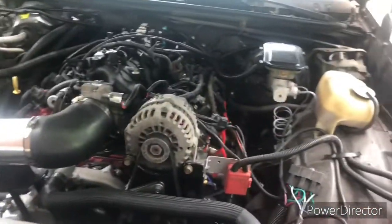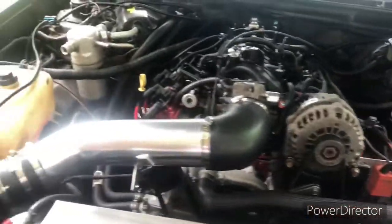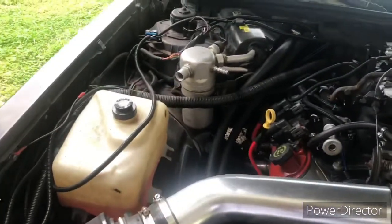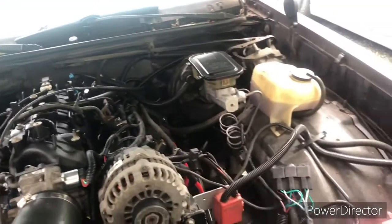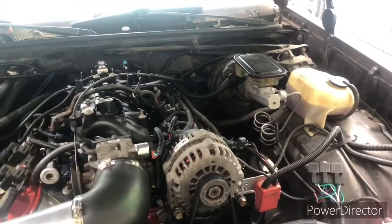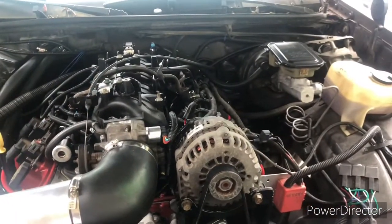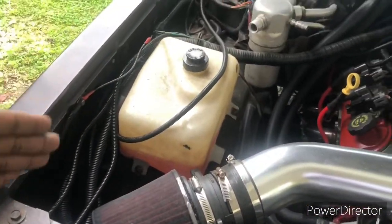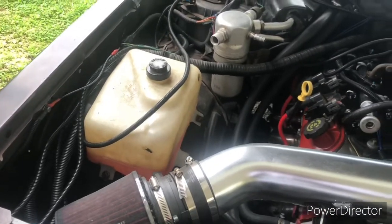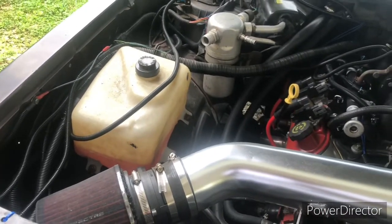So we're going to look at my swap — a 1988 Monte Carlo. We're going to look at the engine swap that I did. If you look under my hood, it looks fairly stock. If you didn't know any better, you would say that this engine came in this car. Now, we have a lot going on over in this area right here, but it's loomed up nicely and it's tucked away.